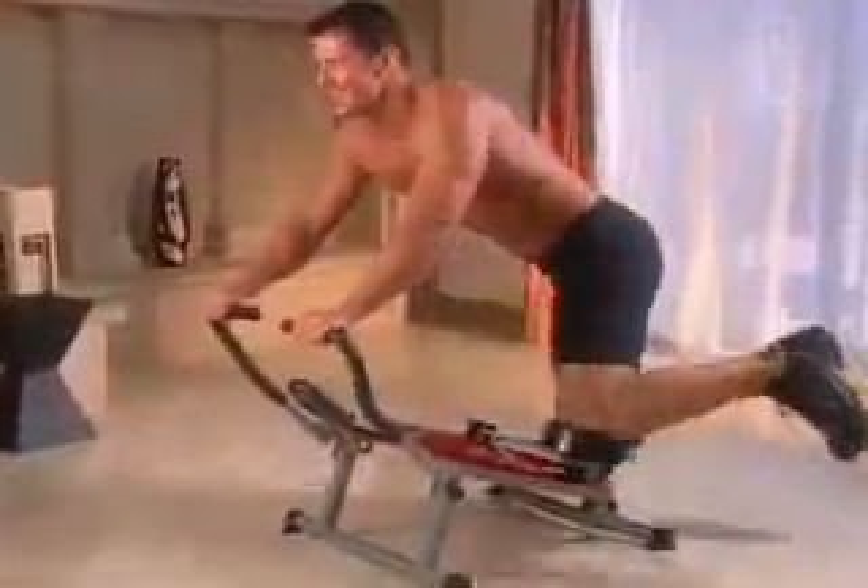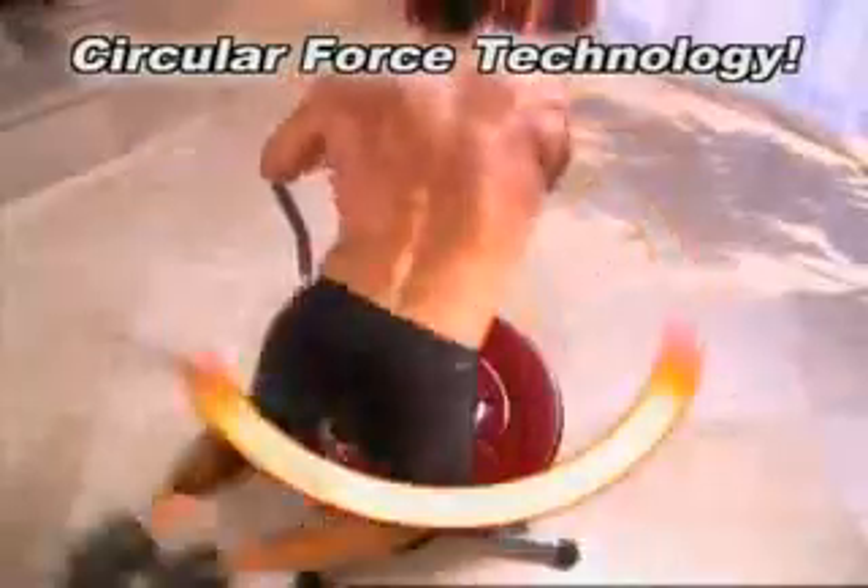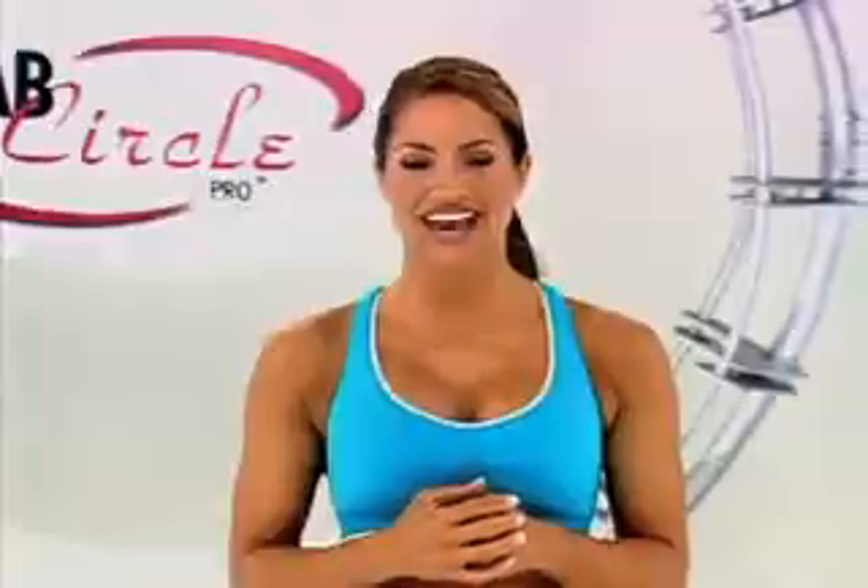Are you struggling to lose those love handles nobody loves? Now there's a machine so advanced it targets your entire core — upper, middle, and lower abs and even your obliques — all in one circular motion, as it aerobically burns fat in just minutes a day.